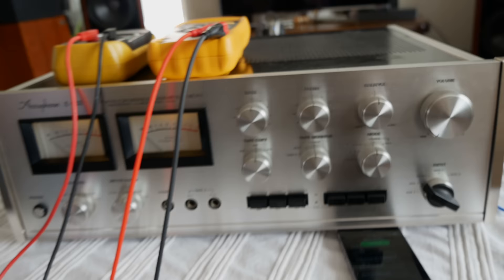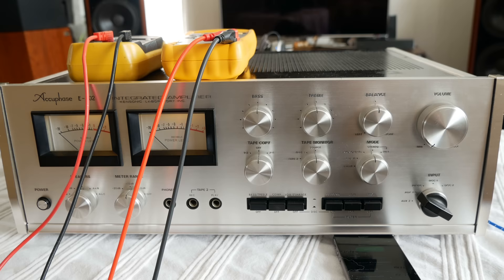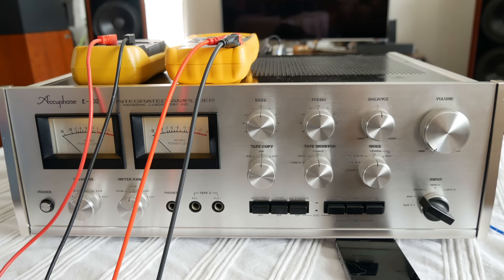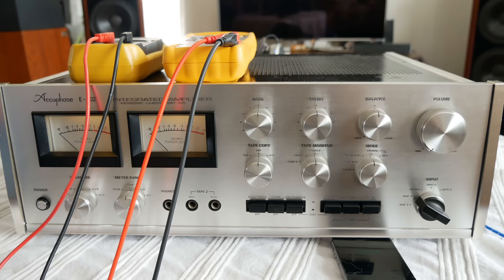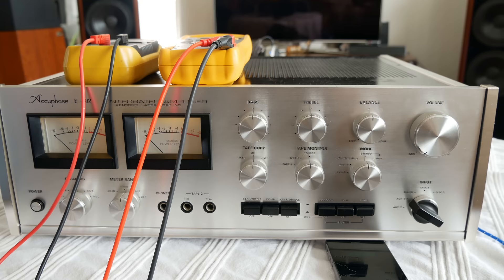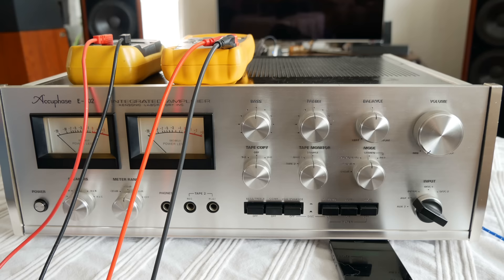A lot of you buy a second-hand amplifier or receiver. Today I'm going to show you how to test your amplifier or receiver before connecting your speakers. If you have old cheap speakers you can use those, but if you don't, you don't have to take a risk with your expensive speakers, because a faulty amplifier or receiver will blow up your speakers.